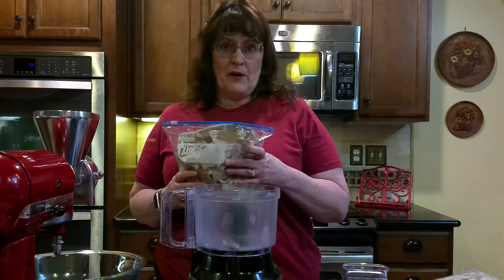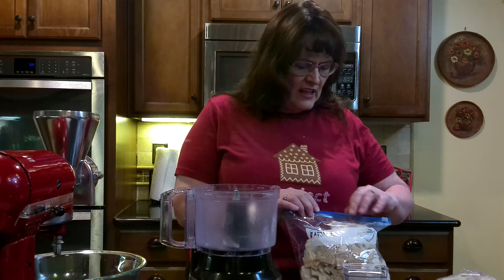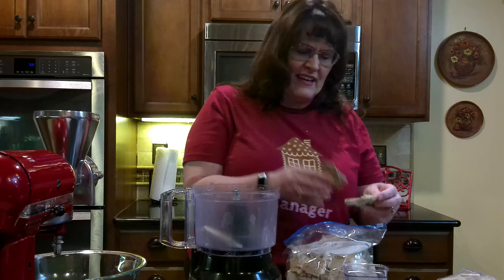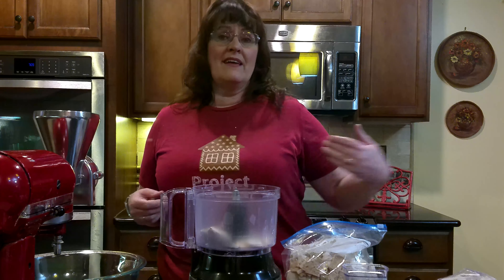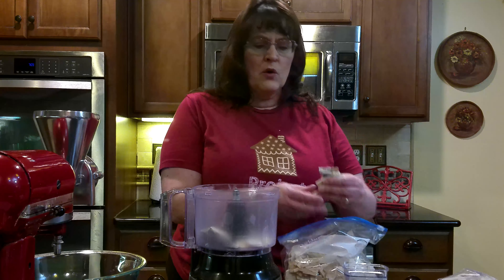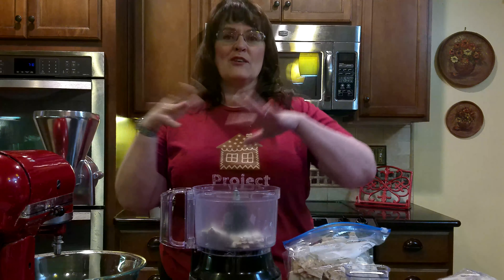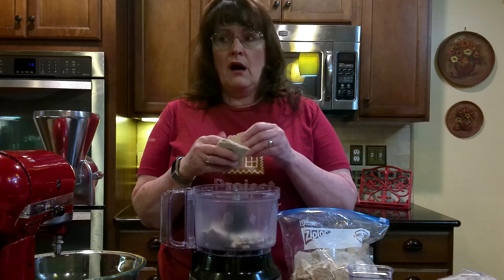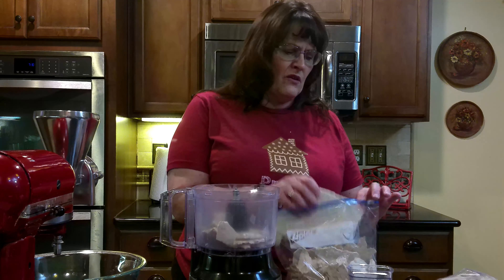This is all my leftover gingerbread from when I made my bricks, so it's kind of funny looking. I try not to put really thick pieces in, but it's kind of hard when they're leftovers. When I need ginger flour but don't have leftovers, I actually make gingerbread, roll it into thin sheets, cut them zigzag, and throw it in to grind up. Or you can buy really cheap ginger snaps or old gingerbread houses on sale for a buck after the season's over — keep those and grind those up.